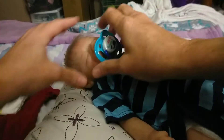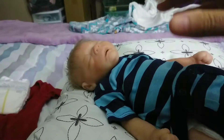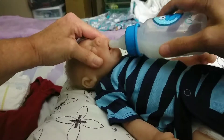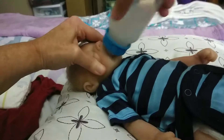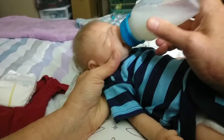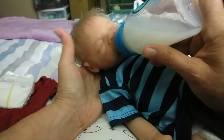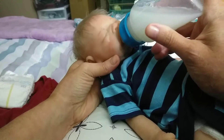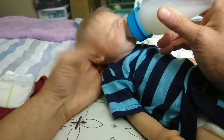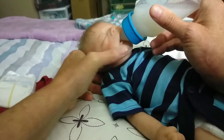Hi everybody, this is Iris Johnson and I am going to feed Jaden Michael and change his diaper and his clothes. He's my silicone Jaden Michael Johnson and I'm also going to do his hair and give him a little powder down because he's very sticky and everything is sticking to him.